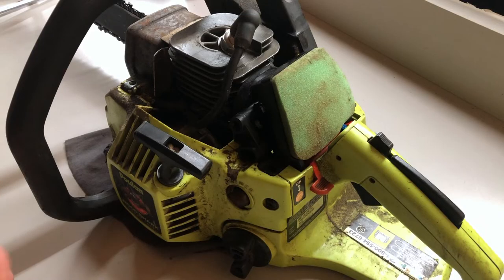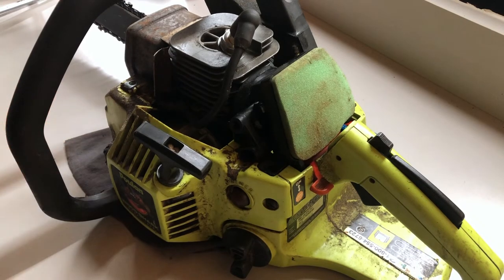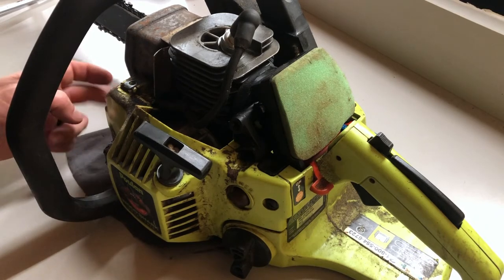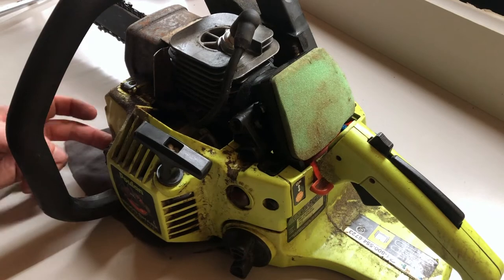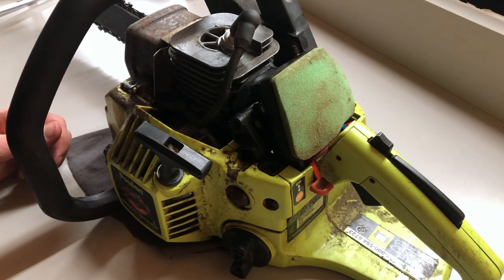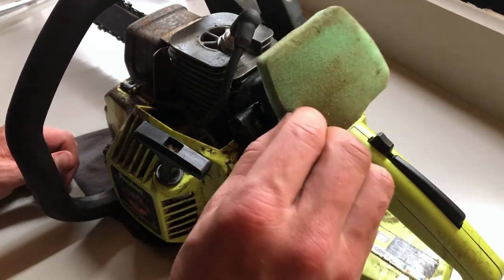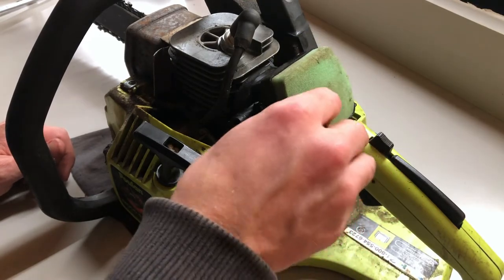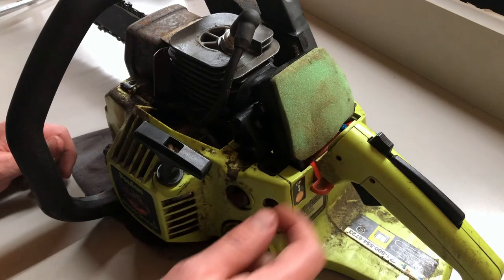Now we'll clean it up and go over some of the preventative maintenance to keep it running reliably. After every use you should be checking your fuel level and checking your bar and chain oil level if you don't go through a full tank. Bar and chain oil is fine to leave in the saw, just know that a lot of saws do leak over time so you might make a little bit of a mess. After every use you should also be cleaning your air filter — one like this can be washed with mild soap and warm water. Make sure it's completely dry before you put it back in.